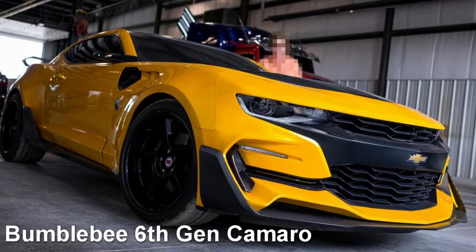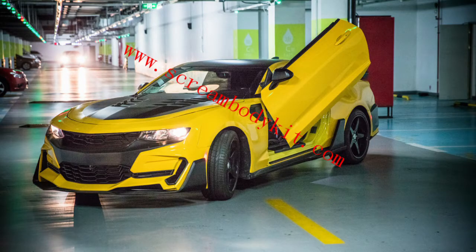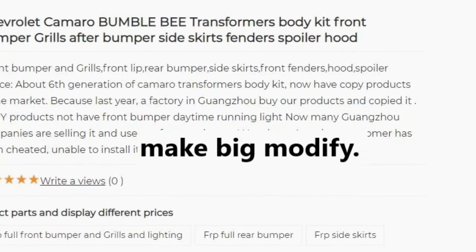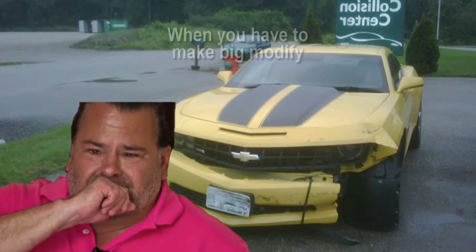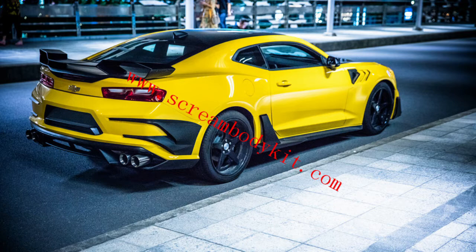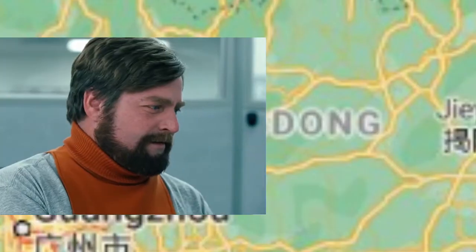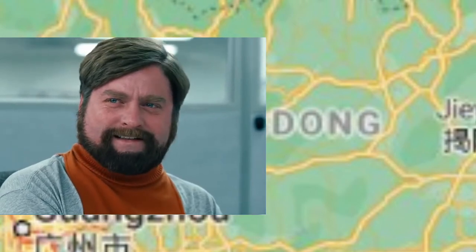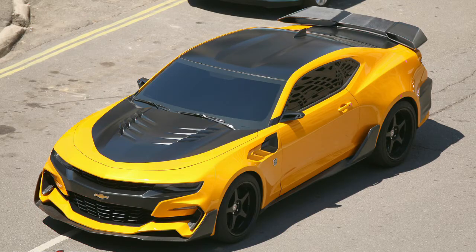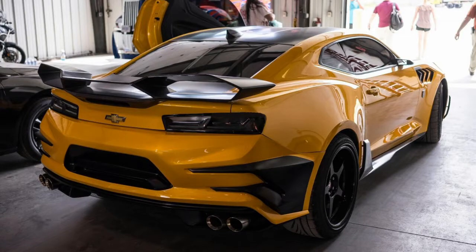The next kit is the 6th gen Camaro Bumblebee Transformers kit, and this one gets a little dicey. The website Scream Body Kit claims to be the first makers of the kit, and they say other companies are now copying their work and pictures. Apparently one American guy has been cheated and now has to, quote, make big modify. The English just isn't great because it's a foreign company from a city called Guangzhou. Basically, if you plan on getting one of these, just do your research. Look-wise, I really like the hood and fenders. I think the front bumper and rear spoiler are alright, and I'm iffy about the black pieces on the rear bumper.